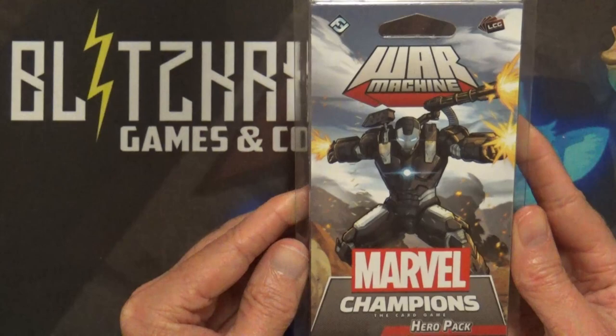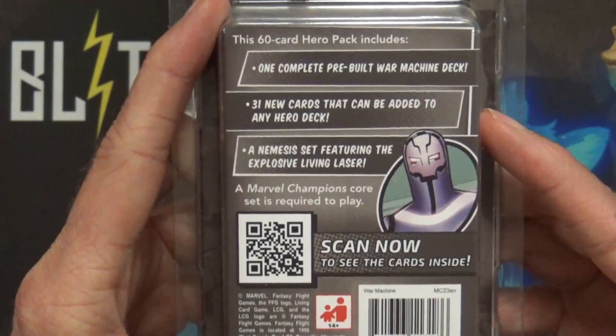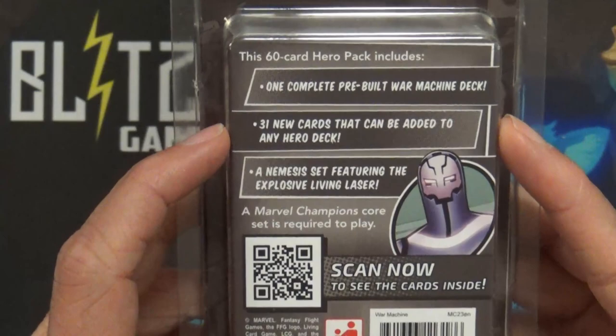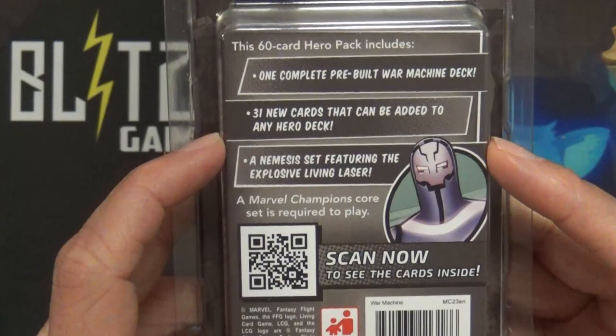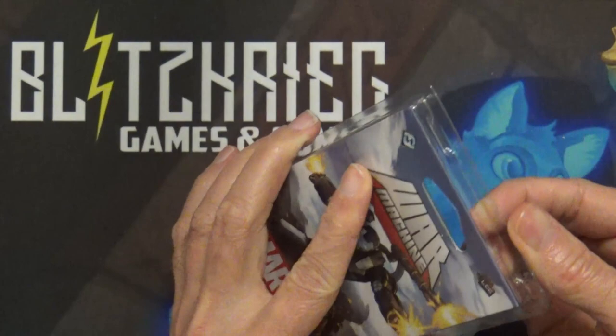Howdy y'all, thank you for joining us today for this unboxing of Marvel Champions the card game - the hero pack of War Machine. This little pack has a 60-card hero pack with a complete pre-built War Machine deck. It's going to have 31 new cards that can be used to customize your current decks, and it also includes the nemesis set, which is the Explosive Living Laser.